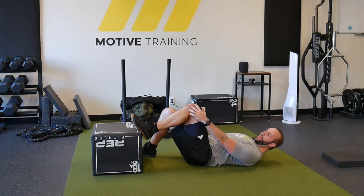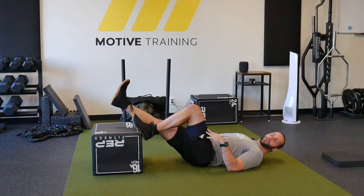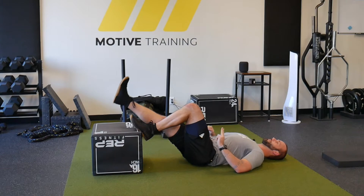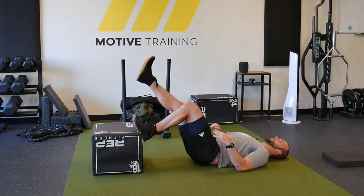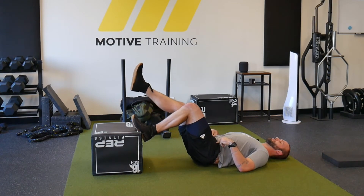Once we make sure that we have our knees stacked over top of our hip, we're going to get our other leg hovering over top of the platform, and from here we're going to drive our hips straight up into the air, engaging that hamstring and coming back down.